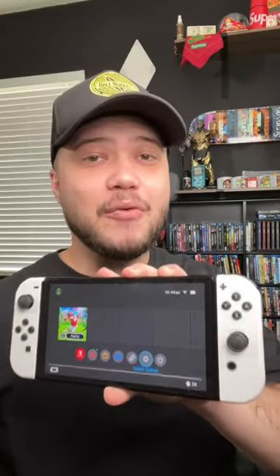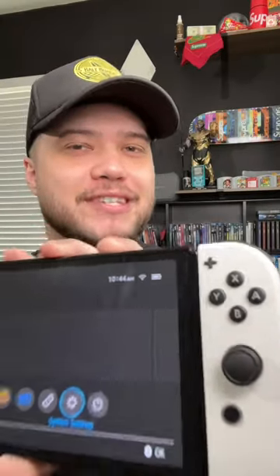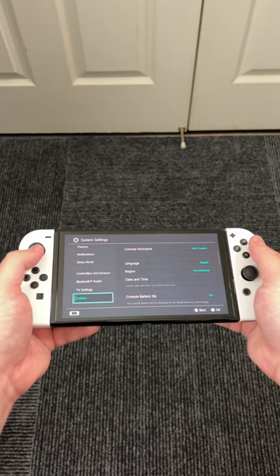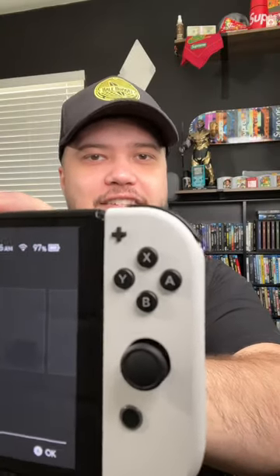Now that we have our dark mode theme, I want to go ahead and fix that battery life. Look at the symbol right there — if I can see the percentage, that would make me feel a lot more comfortable. So we'll go down to system settings, scroll about halfway down in there, and select battery percentage on. And as you can see, now we have our full battery percentage displayed at the top right corner.